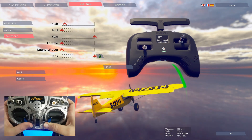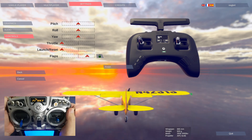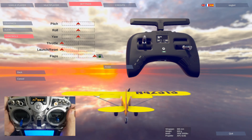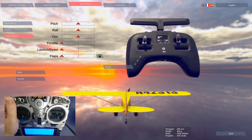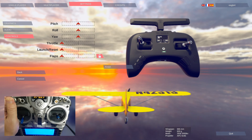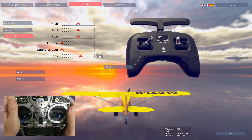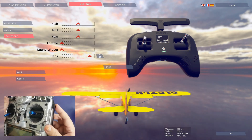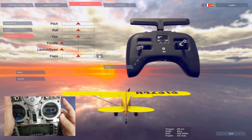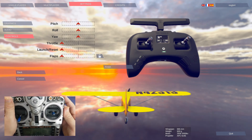Now we're going to move our sticks in all different directions. You'll notice with my flaps, I need to click this switch and unlock it, which allows me to actually dial my flaps in with each level on the side here. Whereas before, it's ideal if you're using a button or a switch, so it'll be either on or off. But in this case, I can actually dial my flaps in.